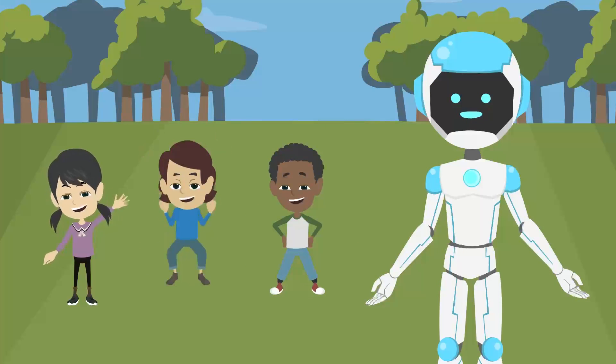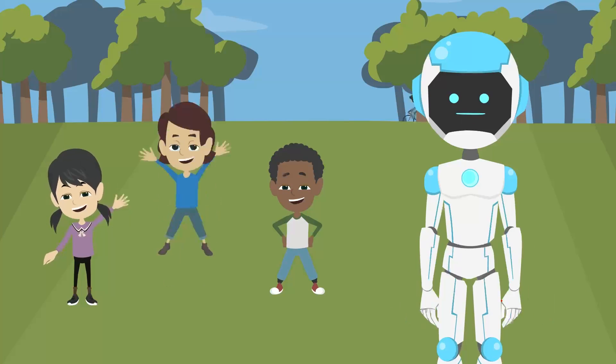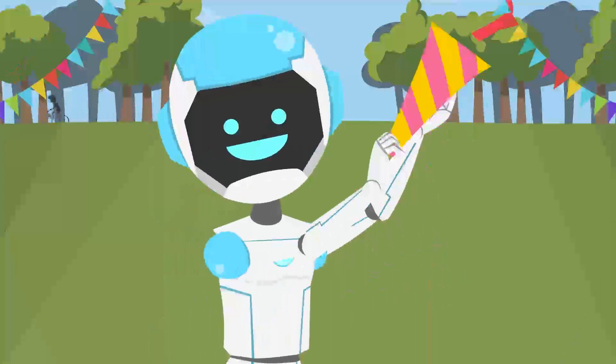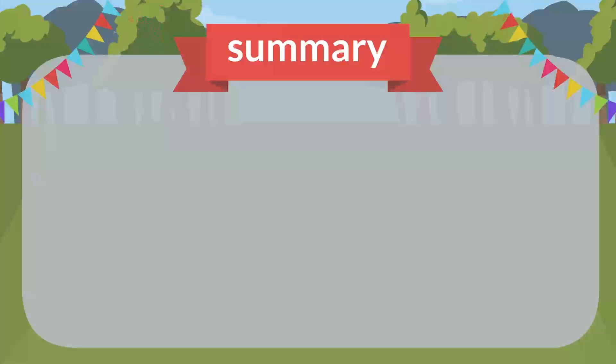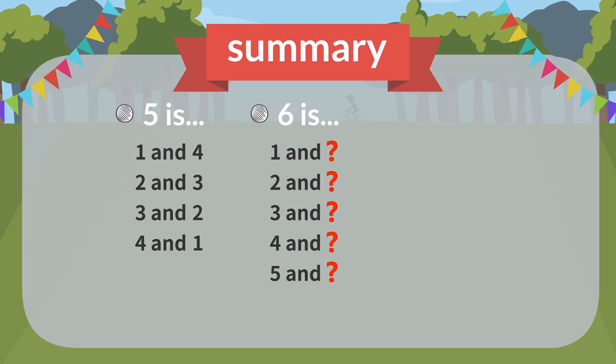Today you have practiced making numbers from five to seven by combining two numbers. In the next lesson, you will practice making eight to ten. Thank you.